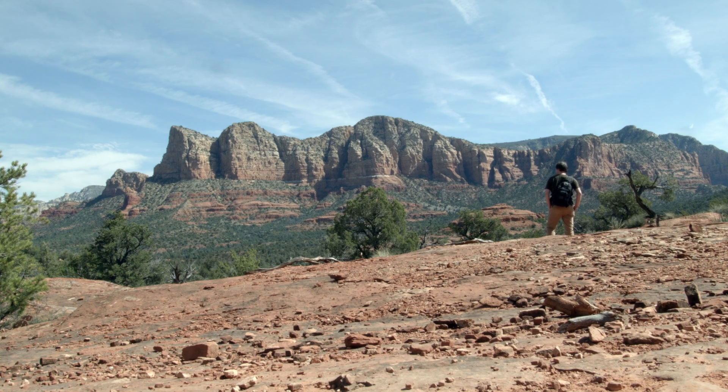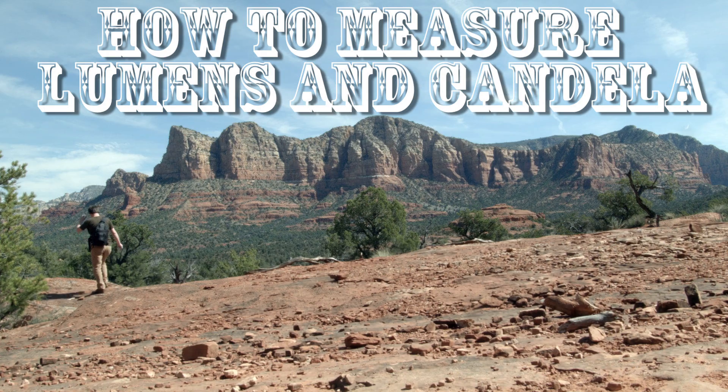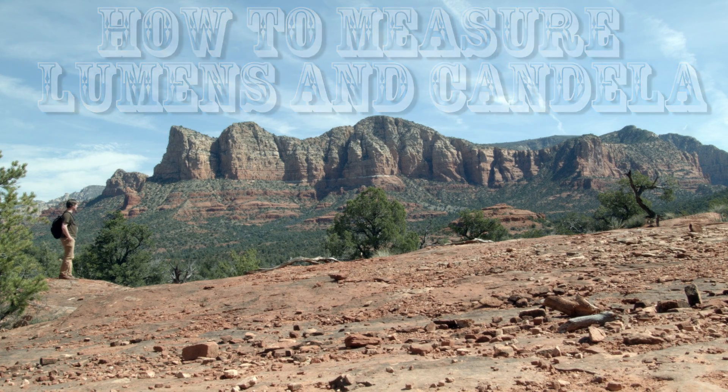Alright, I'm back from vacation - yeah it was good, thanks. This video has been a long time coming. I'll show you how I measure my flashlights' lumens and candela, and give you an overview on how to make a device to measure yours - or something else to take up space, as your significant other might refer to it.